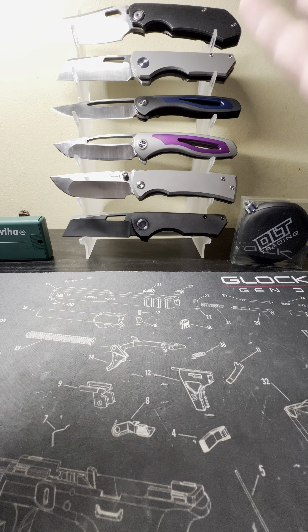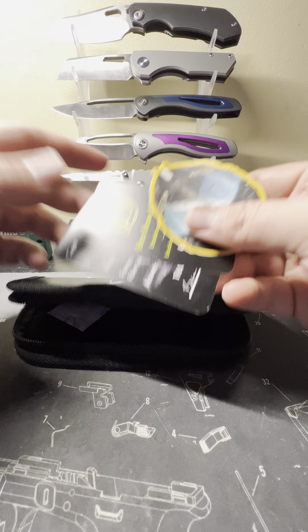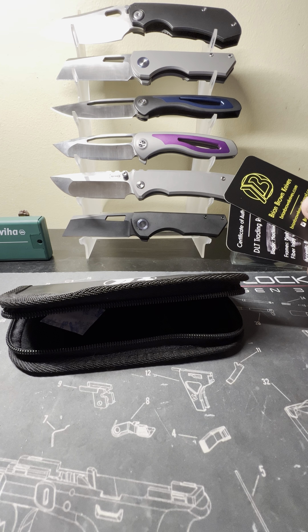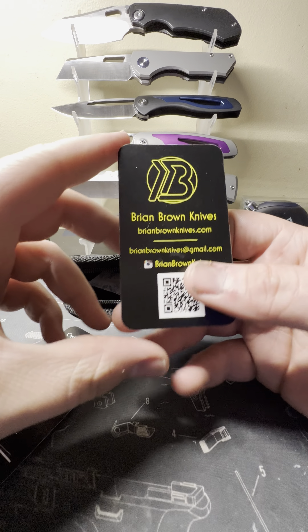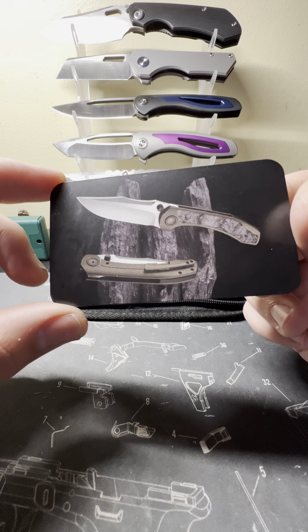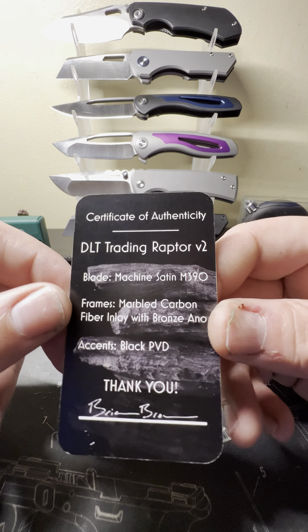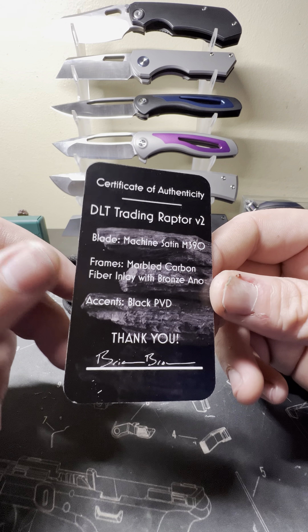Just like both of my Jaegers, it comes in this nice leather felt-lined pouch. Here are the stickers — I really do like this sticker, that's the Brian Brown logo, pretty cool. brianbrownknives.com — his logo once again, sweet logo. And here is your card; it comes with a picture of the knife, which is pretty cool. DLT Trading Raptor V2, machine satin, M390, all that stuff.